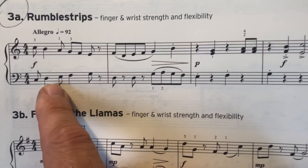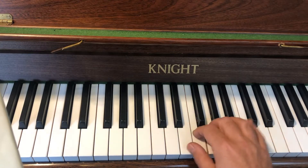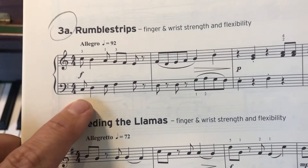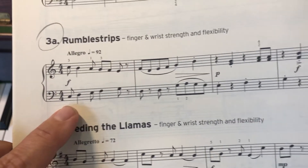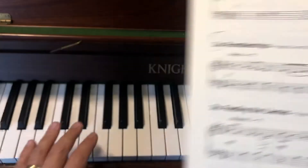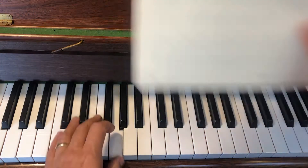So let's just look at this first bar. This is what the right does again, and this is what the left hand is going to do. It doesn't give any fingering, but we're going to start with your little finger: five, four, three, two, one. So the left will go like that.